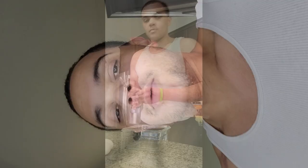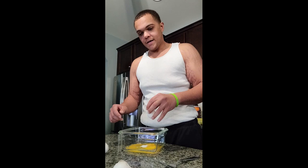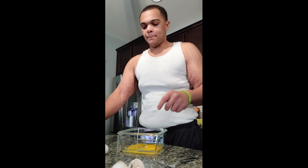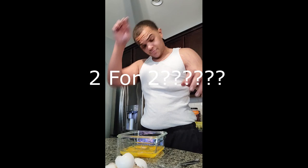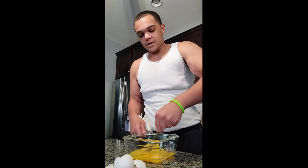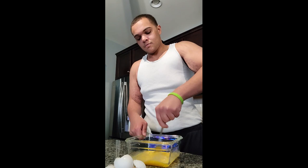Alright guys, so the first bit — from the video I watched — I was hoping I was good: three, four. Two for two, we'll take it. And basically you just want to beat them really well, get them all nice and — I don't even know what it would be called. What's it called whenever you beat eggs? Beaten? Get them all beat out. You need to add salt and pepper before you throw it on.